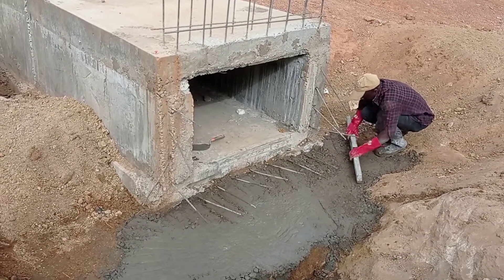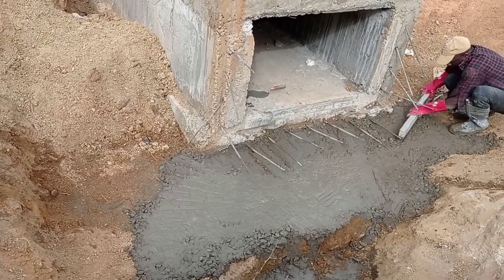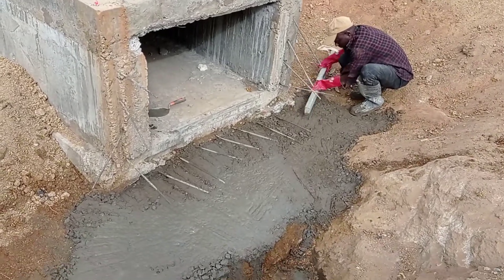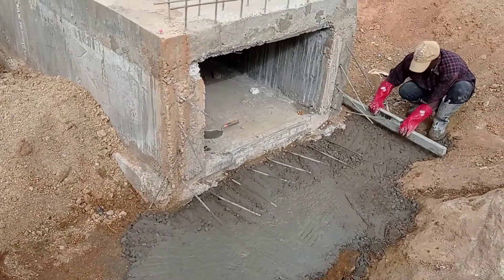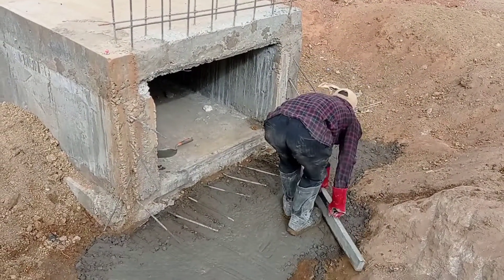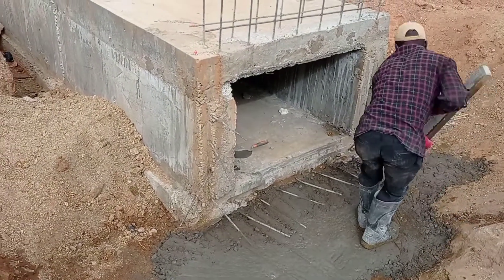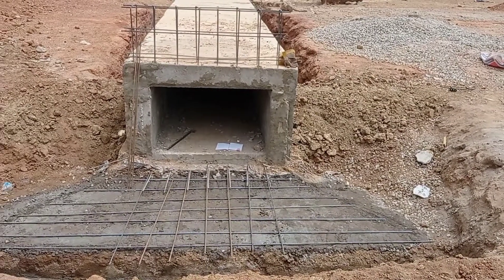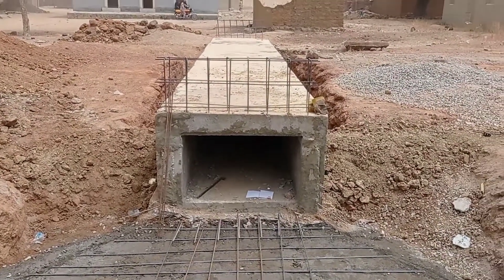Hi guys, hope you all are doing good. Welcome to my YouTube channel. Today in this video I am going to share with you some details of the reinforcement bars for the construction of apron and the head wall. These reinforcement details are for the construction of box culvert, so make sure you watch this video completely in order to better understand this concept of reinforcement bars.